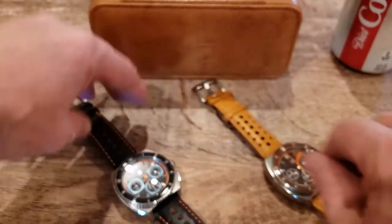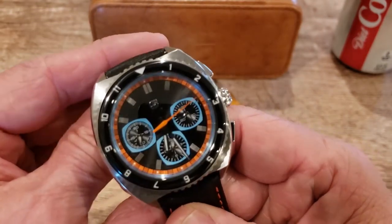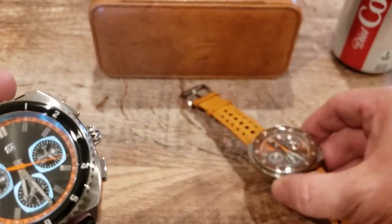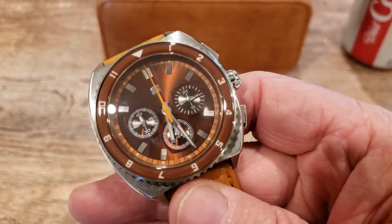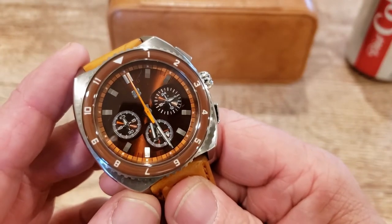I'm going back to the blue and orange and black one because I just think it's so cool. I also think this brown sunburst dial is absolutely gorgeous. So while I have the brown chronograph up here, let me tell you the difference in the sub-dials.